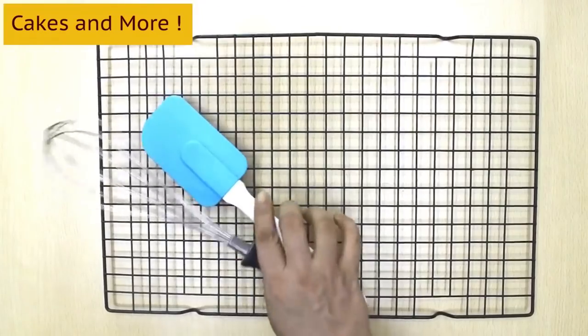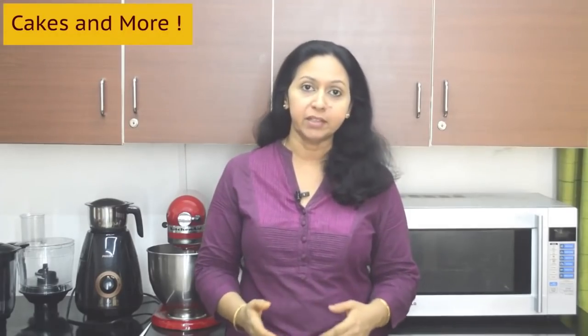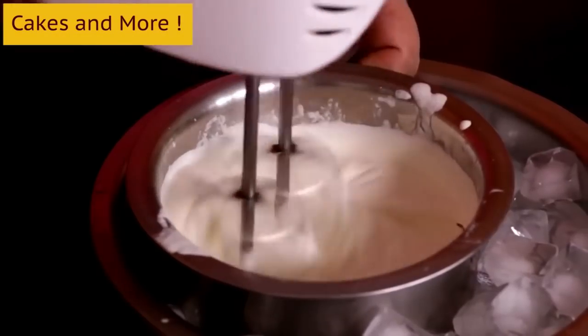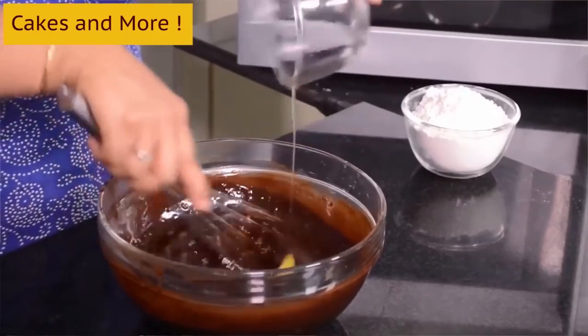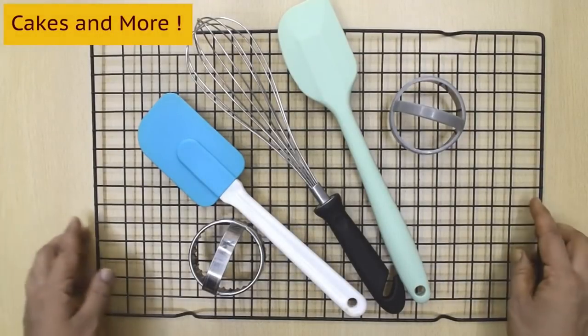Baking tools: using the right tools can make your work easy and also make your end product a lot better. Using the right tools can make the difference between a good soft cake and a rock hard one. You will need to invest in a small set of baking tools such as whisks, spatulas, cooling racks and such. You can watch more about these in detail in my videos about baking tools.